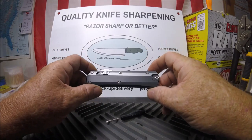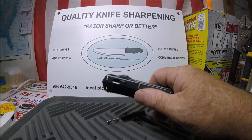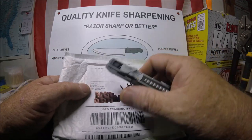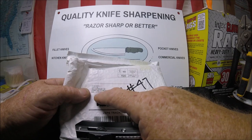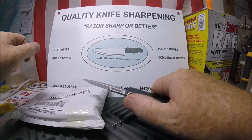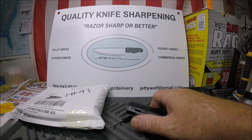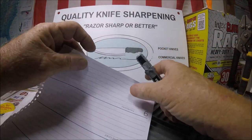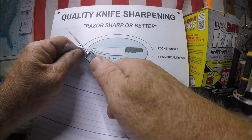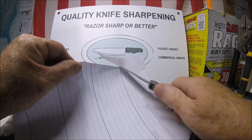There it is — an Amazon find, believe it or not, from some seller in Compton, California, but it took two months to get here because it had to come from China first. That's quite stabby. Let's do a paper test real quick — I'll use the heavy paper that everybody seems to use, though I don't really like using heavy paper. Okay — oh man, that's for nothing. Okay, there we go. Now let's try the back side.